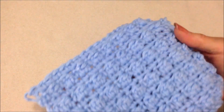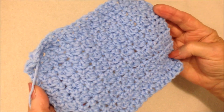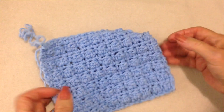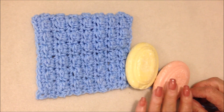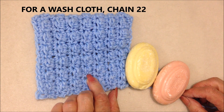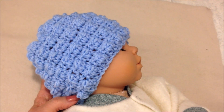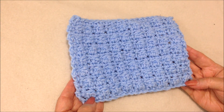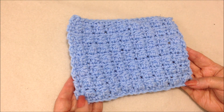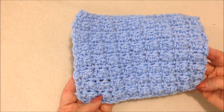It has this nice bubbly texture from the outside, and that's what it looks like on the inside. You can use this stitch to make washcloths — start with chain 22 — or a baby hat, blankets, scarves, bags, or pillows. I hope you enjoyed this video, thanks for watching, bye for now.